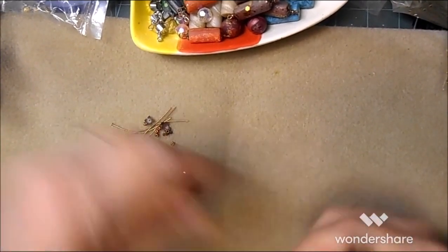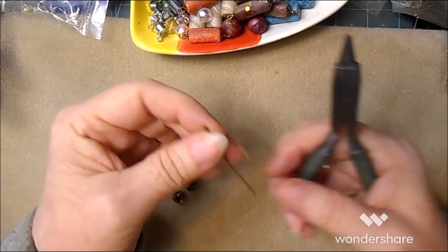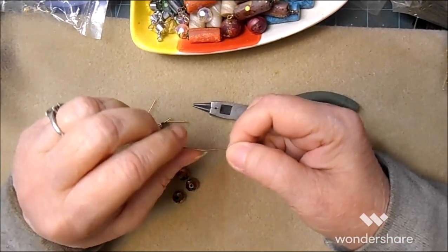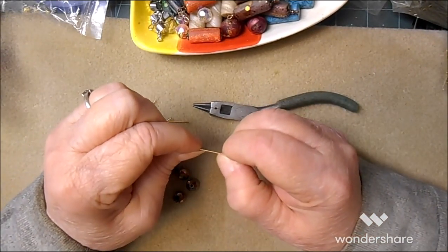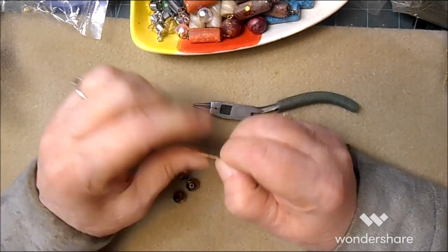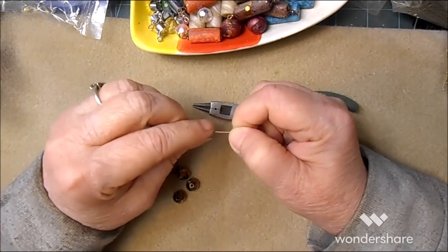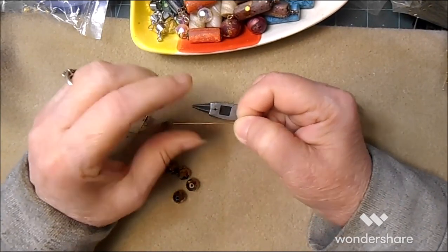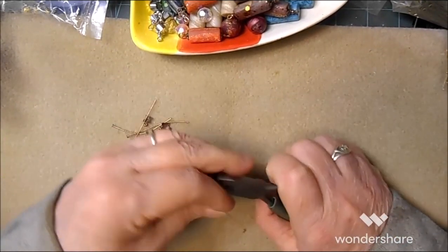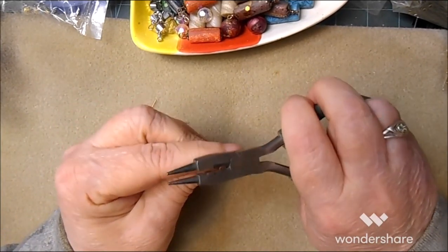Now I'm on my bead mat and my baits won't roll away so much. These head pins in particular were in a bad way when I got them, so I just give them a little straighten out. I'm going to show this once again without all the talking quite so much.